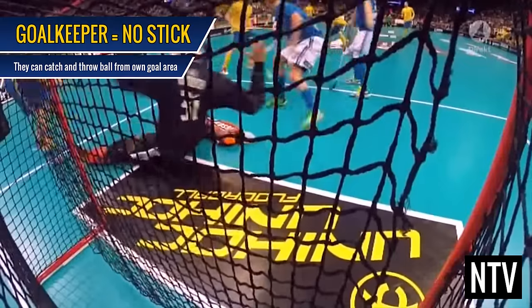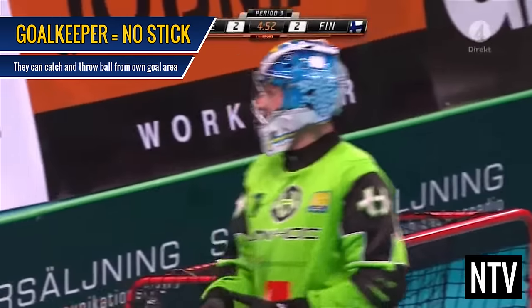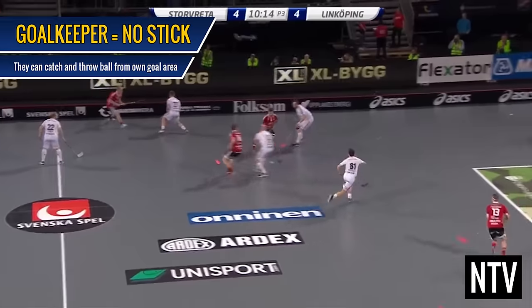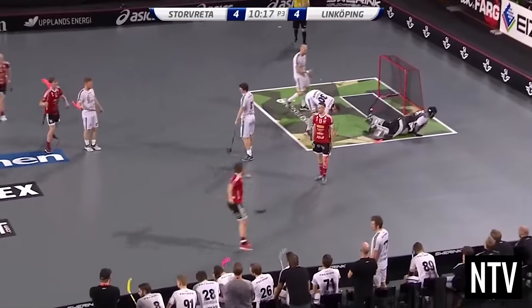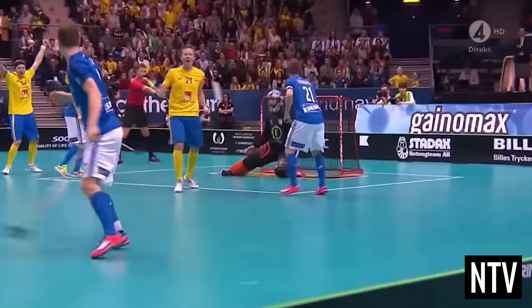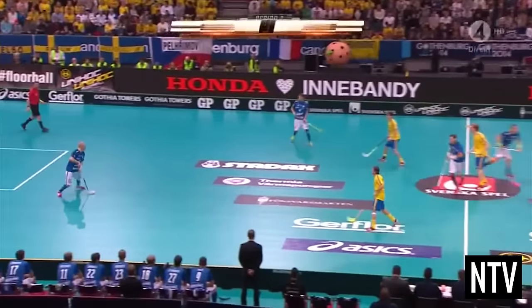Similar to Bandi, the goalkeeper does not have a stick. He is the only player who is eligible to catch and throw the ball, but must not handle the ball outside his own goal area. Once a team scores a goal, the ball is then faced off at the centre spot, and the process starts all over again.